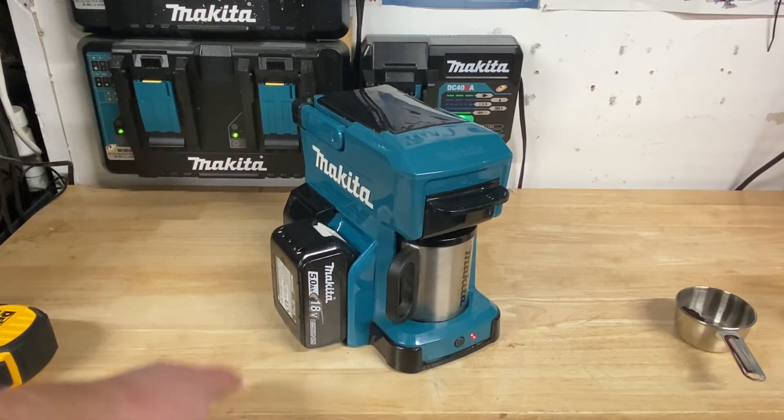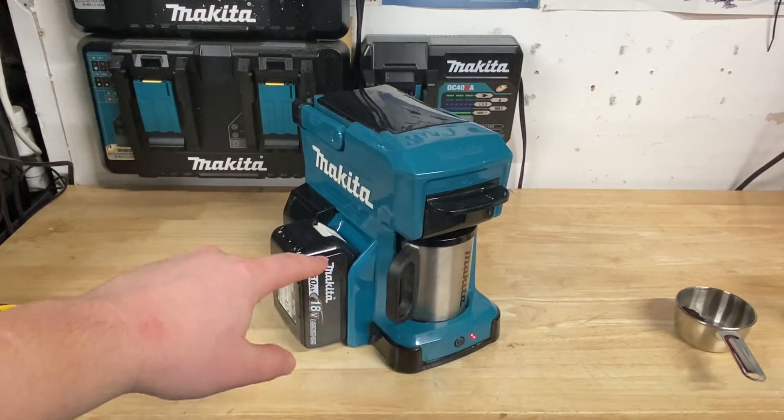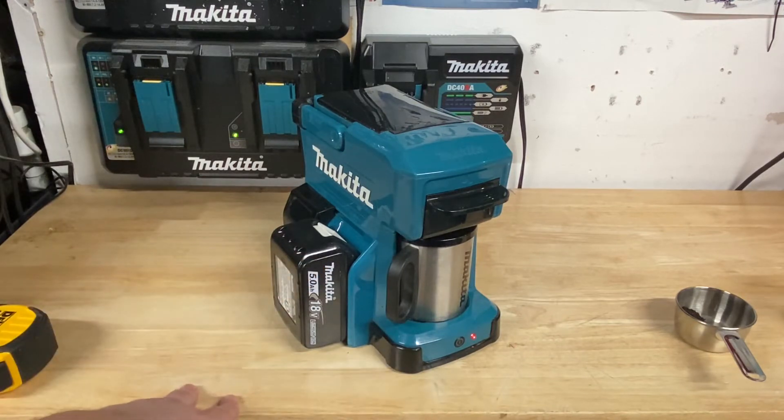A few guys like using the CXT batteries, but it does pretty much wipe out the entire CXT battery when you use it, so I would probably recommend just using LXT, as it sometimes just takes down maybe a bar or two on that. I also got this for quite the deal on eBay — I only paid about $60 shipped to my house.